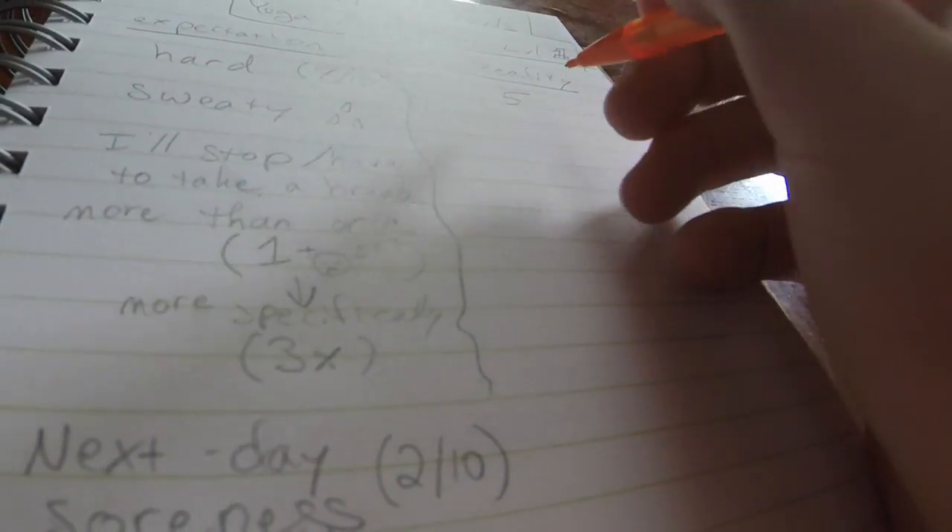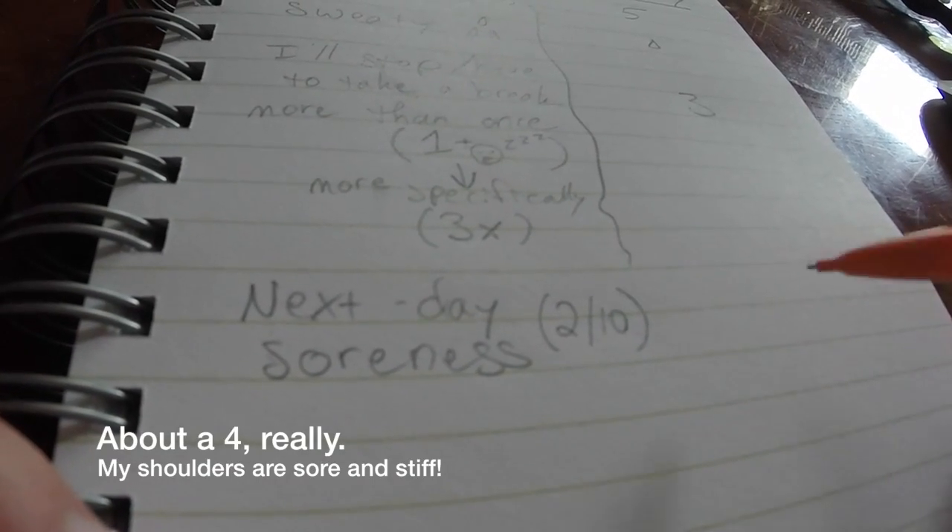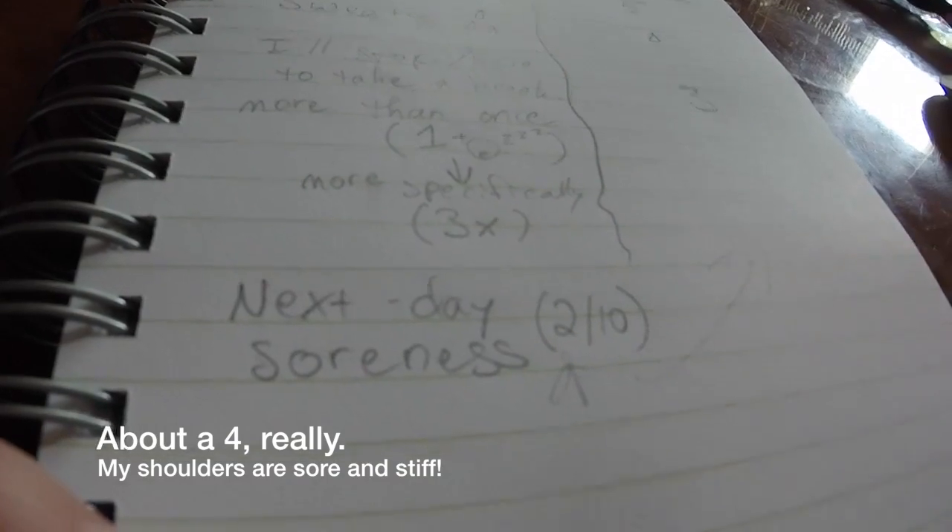Okay, so that was the Yoga Meltdown Level One. Let's go over the expectation versus reality cheat sheet. It was hard, but I wouldn't say it was 8 out of 10 — I'd give it about a 5. Sweaty — the only sweat I really got was on my feet, so let's give it a one drop. I did take a few breaks, probably about the same — so probably 3. Next day soreness, I'll let you know, but I do believe that will be about the same. Let me know down in the comments below if there is somebody that you watch or do their workouts on YouTube so I can try it and let you know how I do. Hope you guys enjoyed and I'll see you next time. Bye!